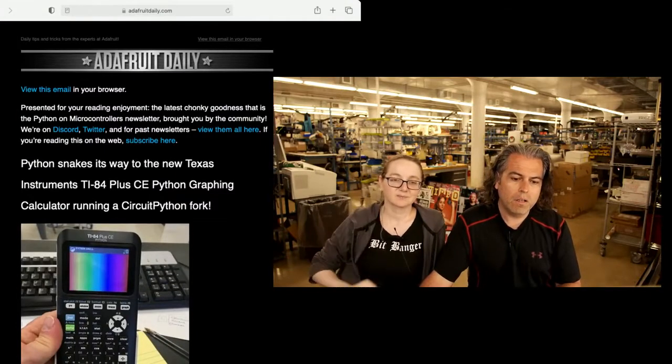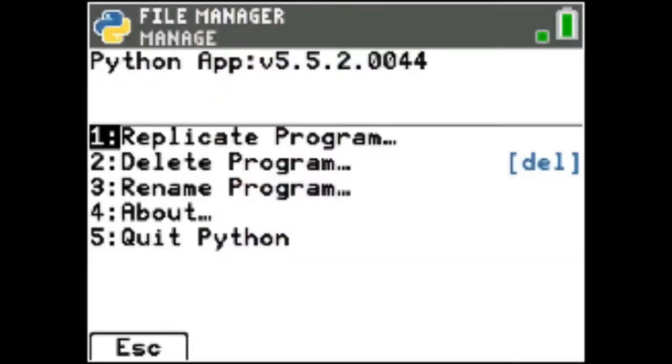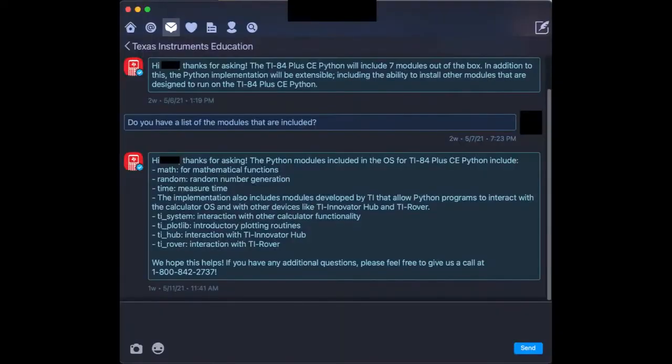The big news for this week: TI, who makes these calculators — this is a TI-84, now in color — the one coming out has a fork of CircuitPython on it. A teacher already got it and tweeted about it. A friend chatted with TI on their live chat and asked what modules are included, and sent us a screenshot. This is looking pretty good — it looks like this is real. The fork of CircuitPython is shipping on TI-84 calculators, all of them.